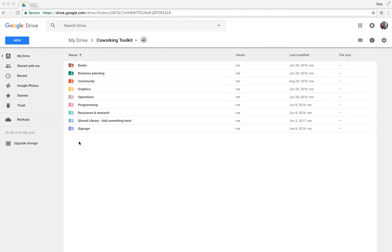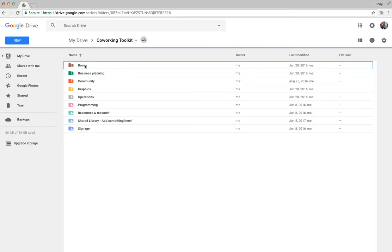Once you get access to the toolkit, you're going to see a bunch of nice colorful folders, and they're organized roughly in terms of the different kinds of uses that you might have. Starting from the top, we've got a Books folder.